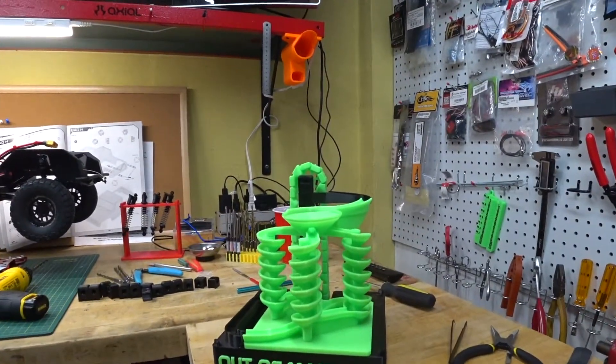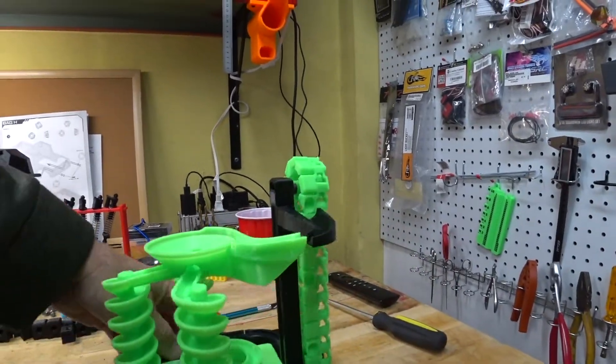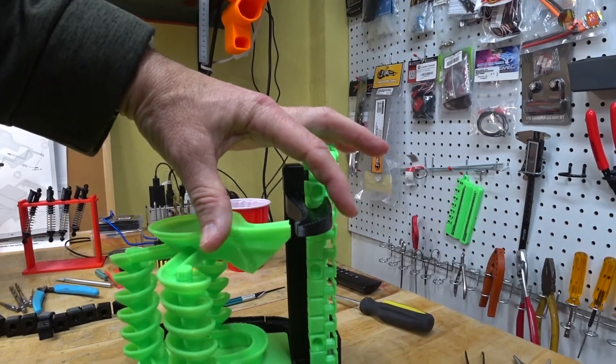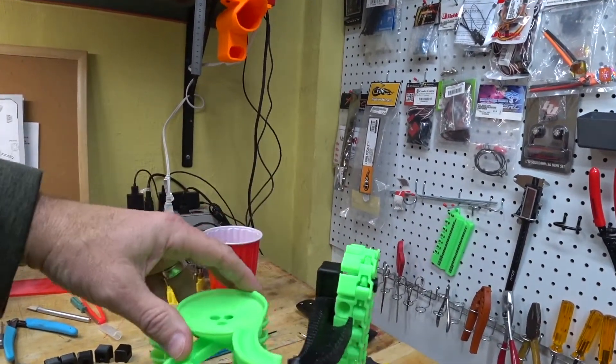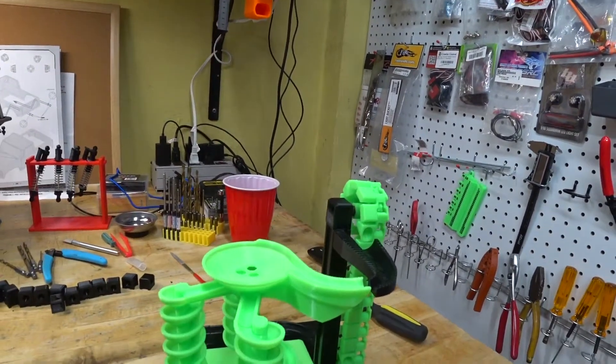I think we're 90% of the way there. Got a little bit of an alignment problem here. I'm going to heat this up a little bit with the heat gun and just bend that over to meet this one, and then we should be good.